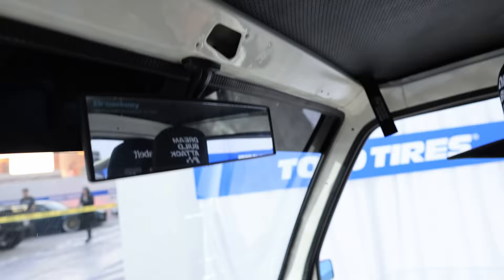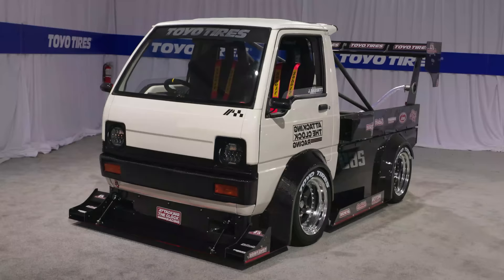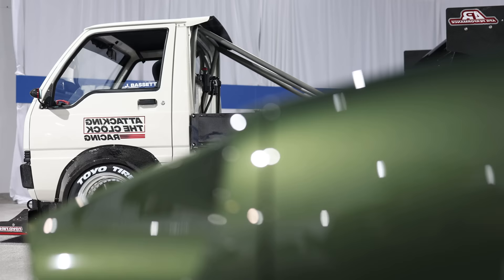Just two dudes in a K truck. You always bring the heat, right? But this is like miniaturized. Yeah, this is exactly what I would do to any other race car, but in a K truck. This is dumb.